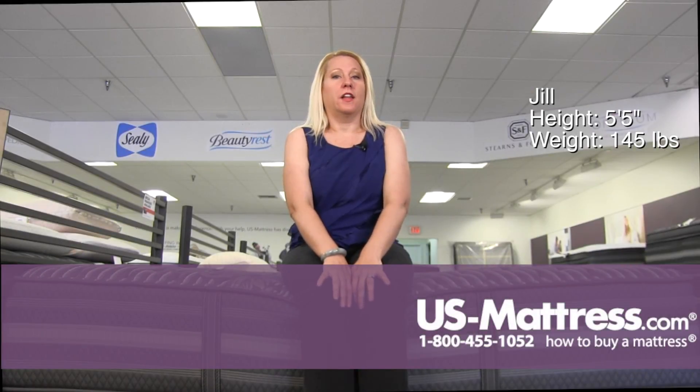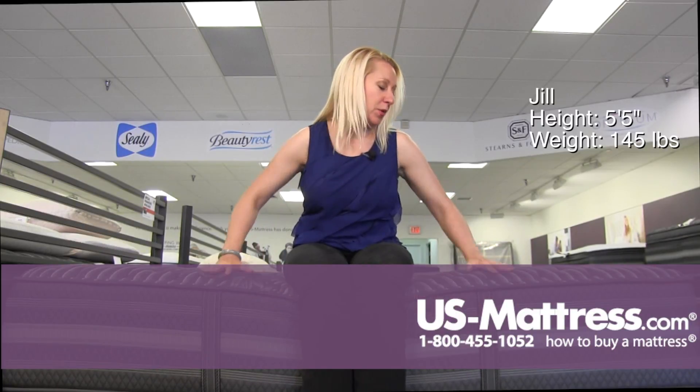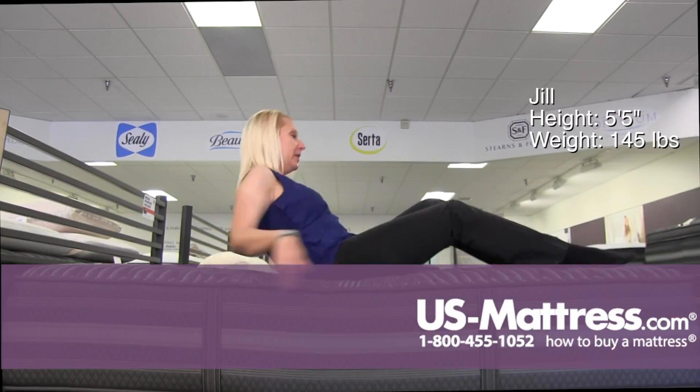This is a Beautyrest Black Mariela Extra Firm, and as you can see, it's pretty firm. I'm not even sinking in on the side edge support here very much. Although there is a little comfort material on the top, it does have a lot of push back. It's a very sturdy foam on the top of this mattress.